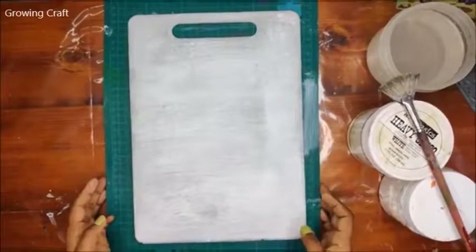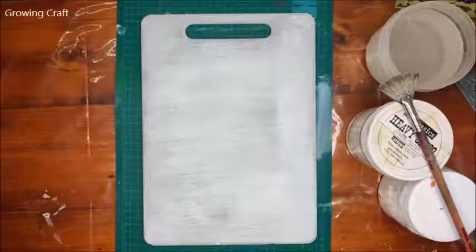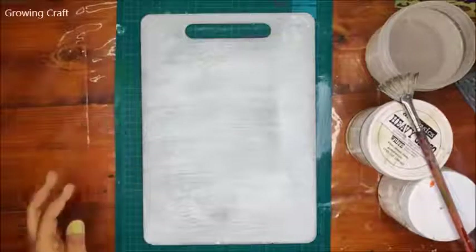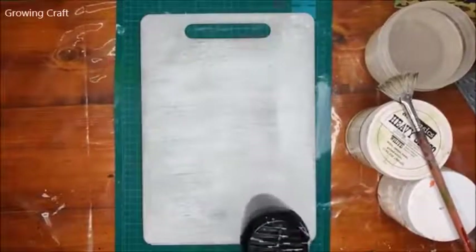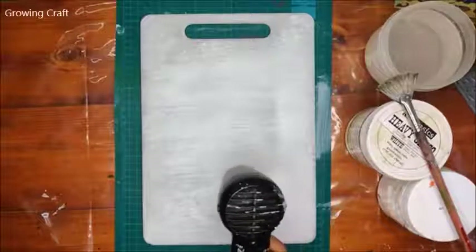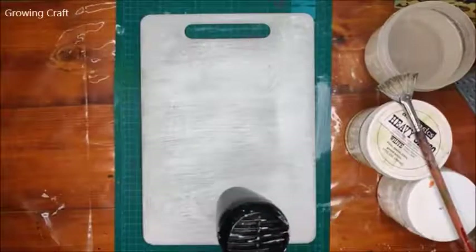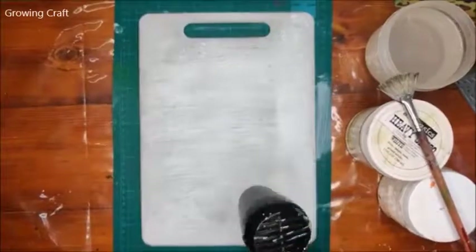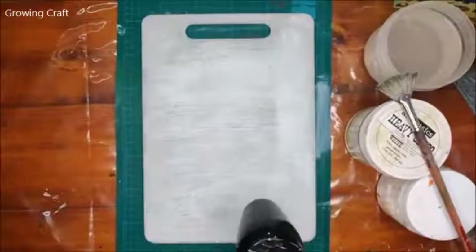Welcome back to my channel. This is Sonia from Growing Craft. Today we have an old chalkboard — I'll wait for a few more people to join us. If you've just joined, don't worry, you haven't missed anything. I haven't started yet — I'm just drying the base.